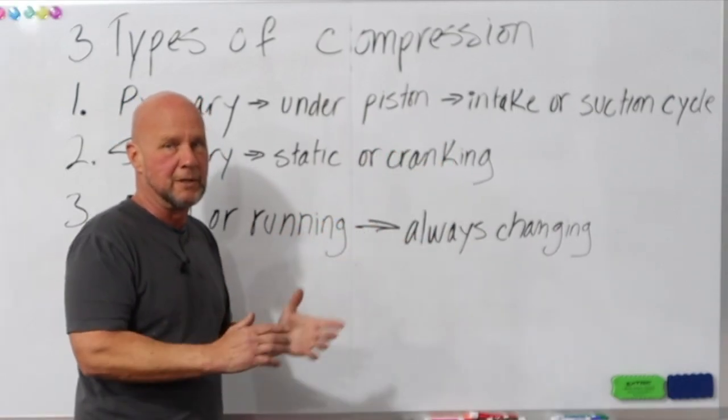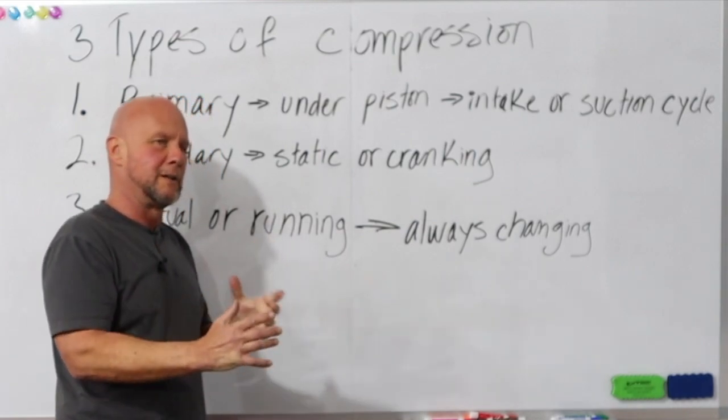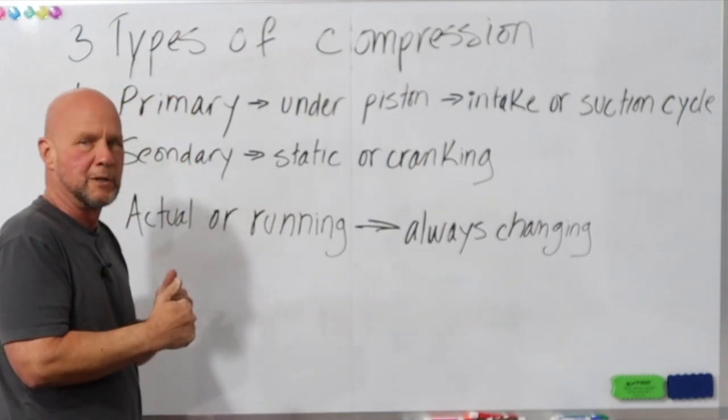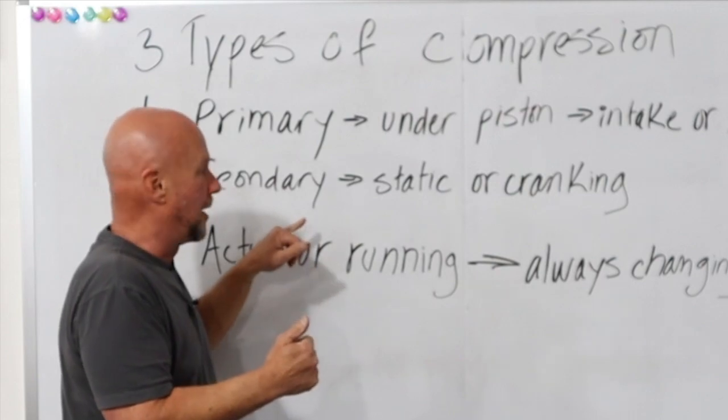I'm just going to leave it at that, because that stuff's pretty well figured out and things don't really change a whole lot there. I will hit on that a little later on, how things affect it, but I don't want to make it too long.